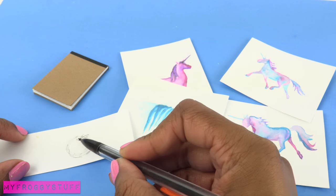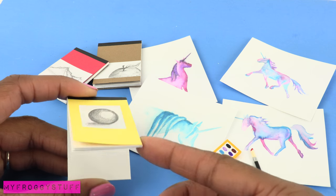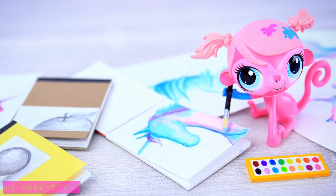Sketch a picture on a small piece of paper. Glue it across the front to make mini art pads for the artistic doll. And you're done. Happy crafting!